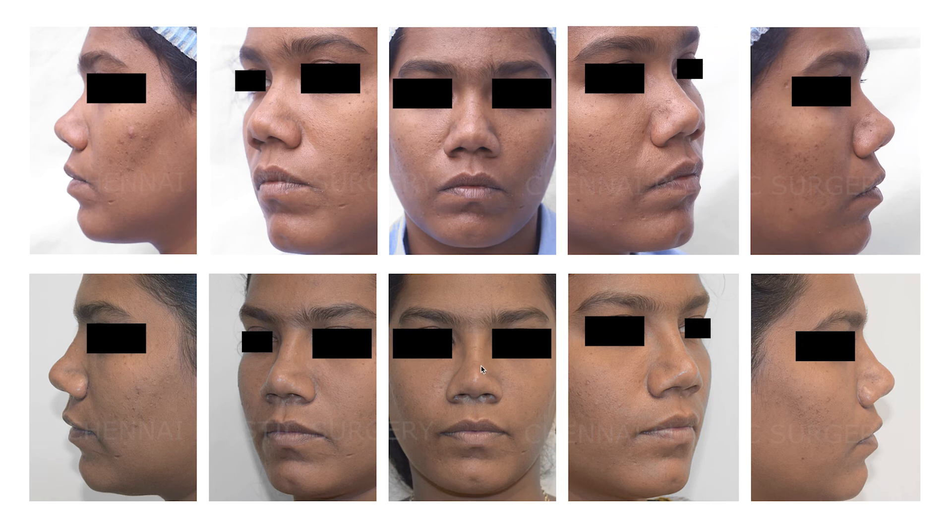This is 15 days post-surgery. The dorsal aesthetic lines are present and the tip is rotated downwards. We need to wait at least 2 to 3 months to see the complete results. I think this gives a fairly good idea about what we do in rhinoplasty — this is just one case example.